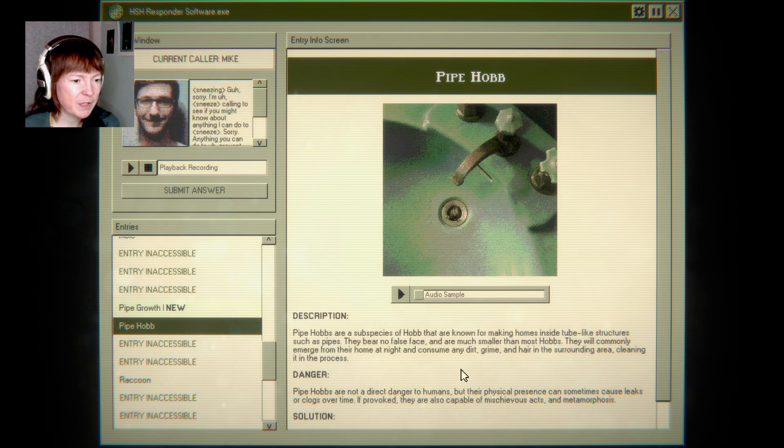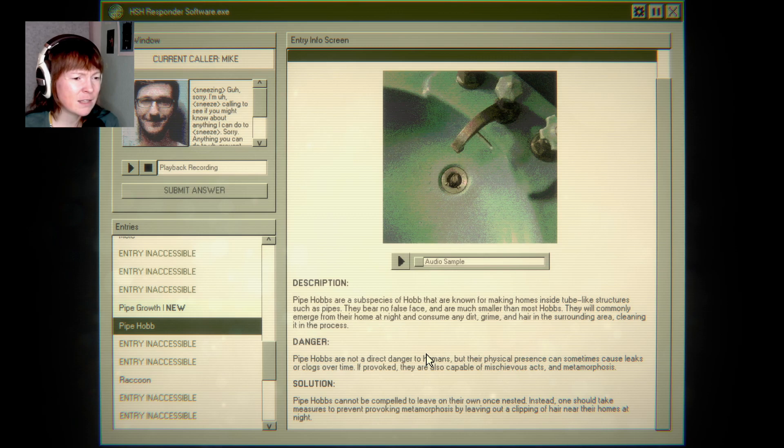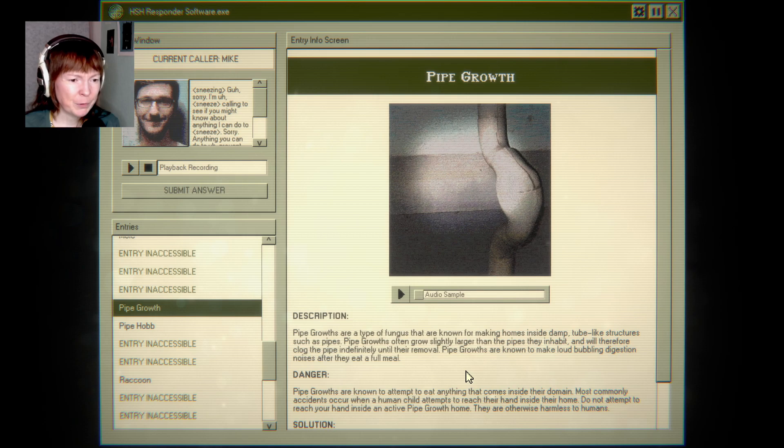Pipe hobs are subspecies of hob that are known for making homes inside tube-like structures such as pipes. They bear no false face and are much smaller than most hobs. I don't even know what a hob is. They will commonly emerge from their home at night and consume any dirt, grime, and hair in the surrounding area, cleaning it in the process — that's amazing! Pipe hobs are not a direct danger to humans, but their physical presence can sometimes cause leaks or clogs over time. If provoked, they are capable of mischievous acts and metamorphosis. Cannot be compelled to leave on their own once nested — instead, one should leave out a clipping of hair near their homes at night.